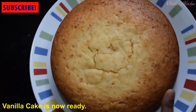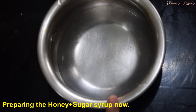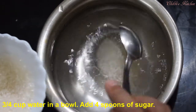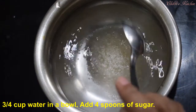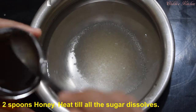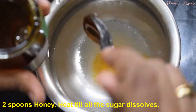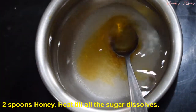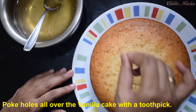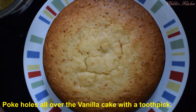Vanilla sponge cake is ready. Now the honey cake and syrup are ready. I put the milk in the top with 1 to 4 spoons of sugar and 1 to 2 spoons of honey. Put the milk in the pot.